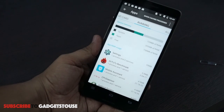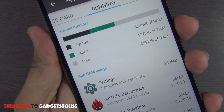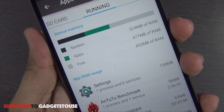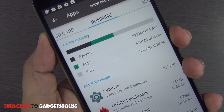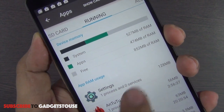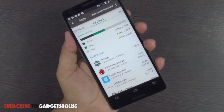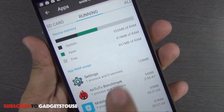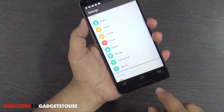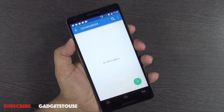This device has 2GB of RAM, of which approximately 852MB is currently available. On first boot you will get around 1.1GB free RAM — it's lower now because of installed applications and benchmarking. Still, with this amount of RAM the phone is responsive and smooth in terms of overall UI operations.